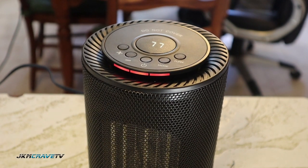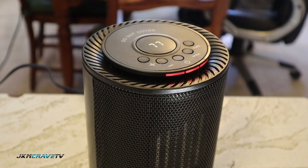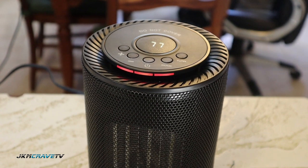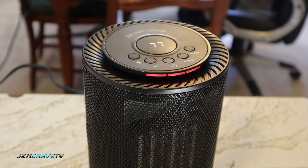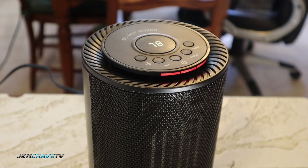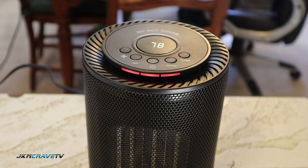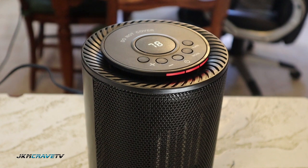The link will be in the description below — go and check this product out. I think it's really great and it's going to be in my office all winter long. That was a quick product review. I hope you guys enjoyed it. Go to Amazon and check it out if you need a heater. This is really nice and portable, it definitely blasts some hot air. I like the temperature control, the oscillation, the tip-over protection, and the overheat protection.